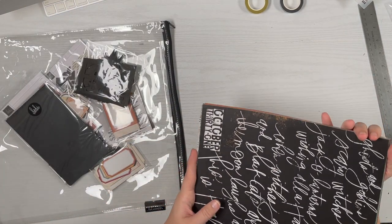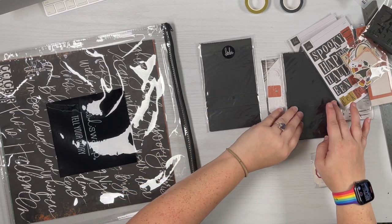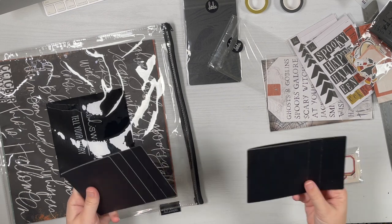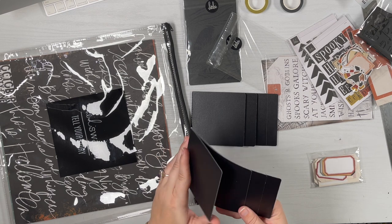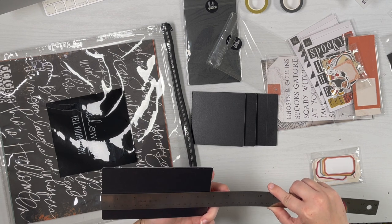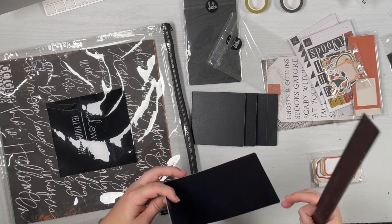Now we'll go through all these embellishments. I bought an extra pack — one comes with two in your main kit if you buy it. It's a pre-made photo flip waterfall on black cardstock. The back is not quite six and three quarters by four inches, so you can put a four by six on here.